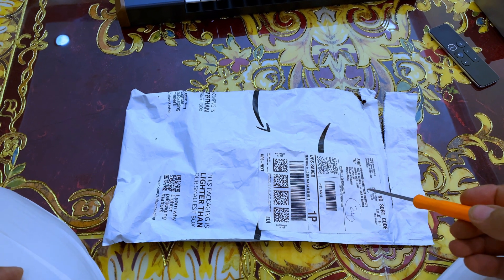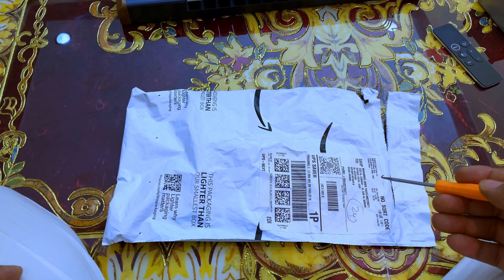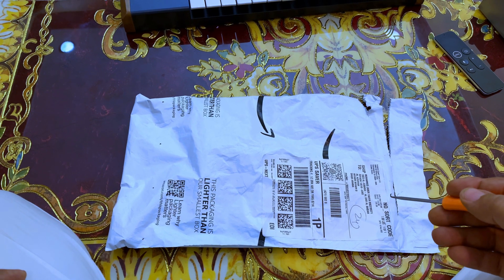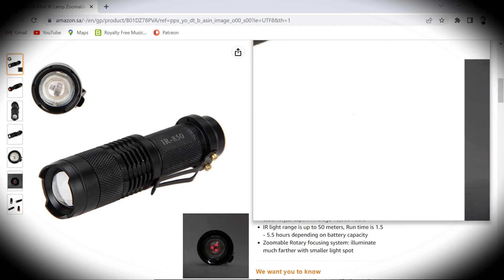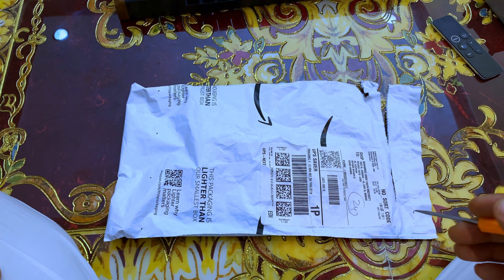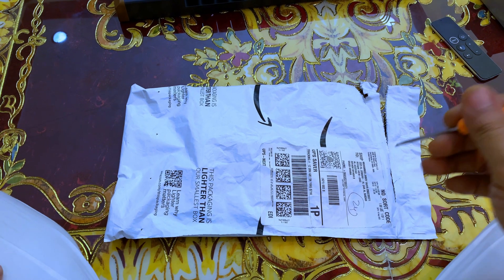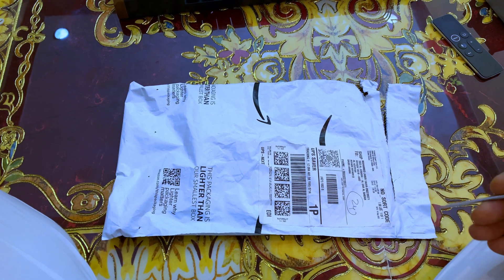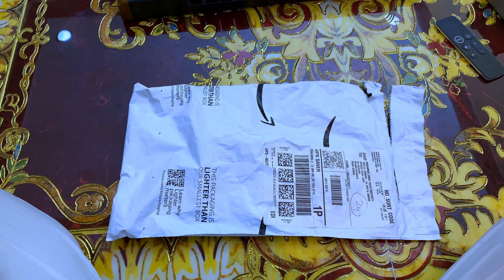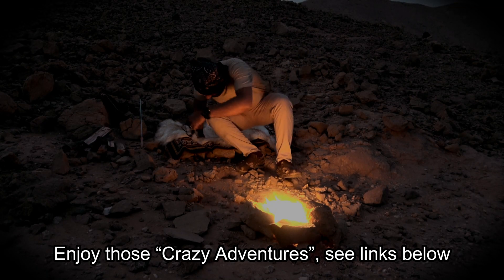I just received this package from Amazon Saudi and it has an infrared light torch in it. IR light is used in many applications but mostly for night vision filming, and that is exactly what I am going to use it for — filming in the dark, especially when I go out for solo overnight camping in the desert.